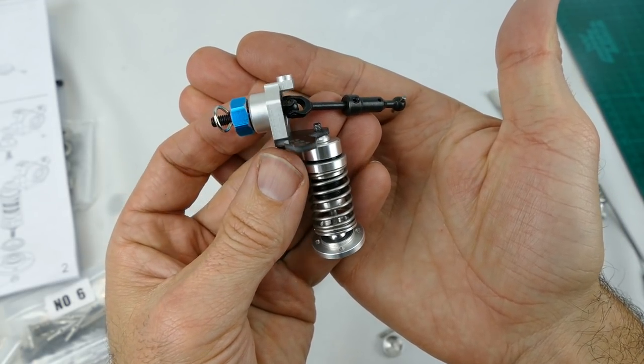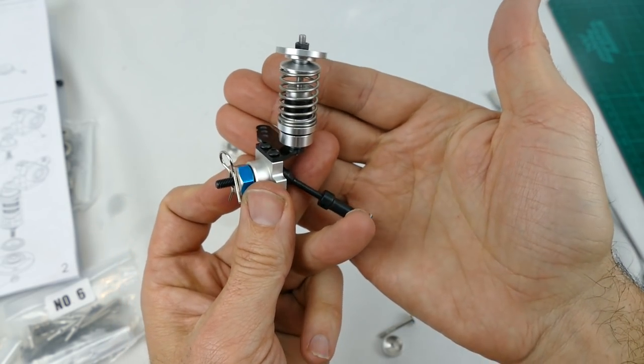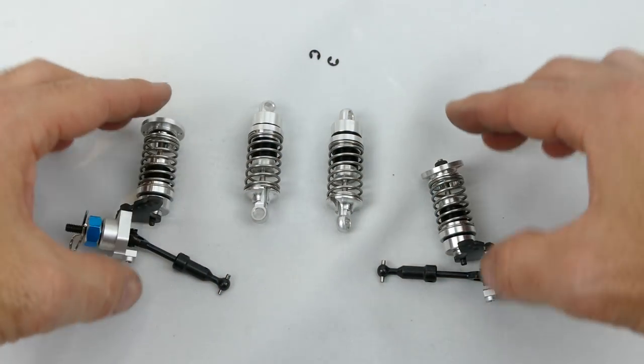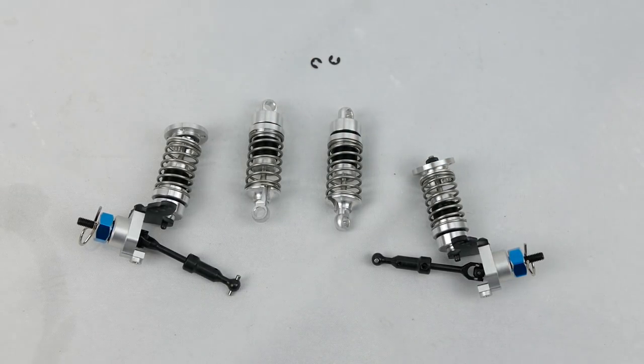Steps 1 and 2 are completed. I'm really impressed with the quality — it really looks awesome. Rear suspension and front suspension are done, and all you should have left is these two spare clips. Awesome stuff.